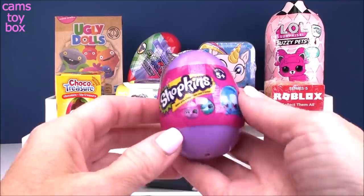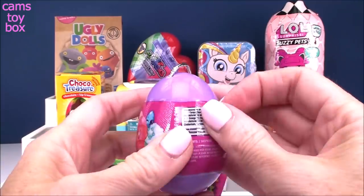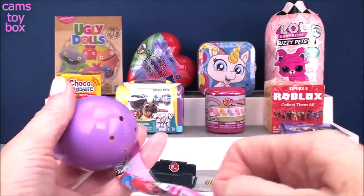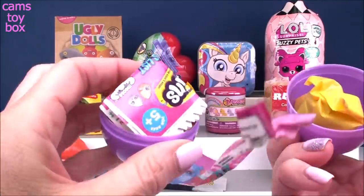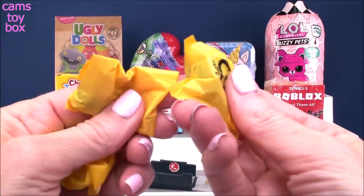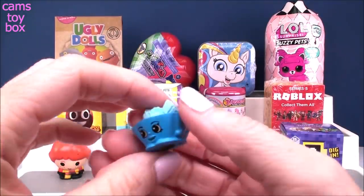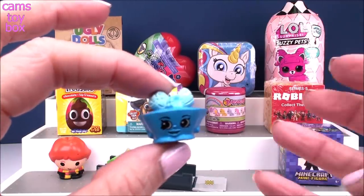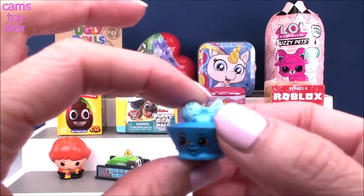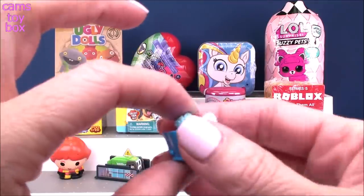Speaking of super cute, we have these adorable little Shopkins Easter eggs. I got them left over from Easter. You get two different Shopkins inside of here. Pop it open — you also get a collector's checklist. Your figures come inside blind bags. We got three! The last one I opened only had two inside. They all come in kind of solid color schemes — this one is blue on blue, there's pink on pink, green on green. These Shopkins look super yummy. I'm not quite sure what we're going to eat here, but they all look awfully delicious.